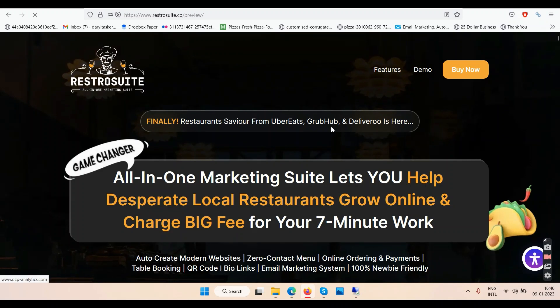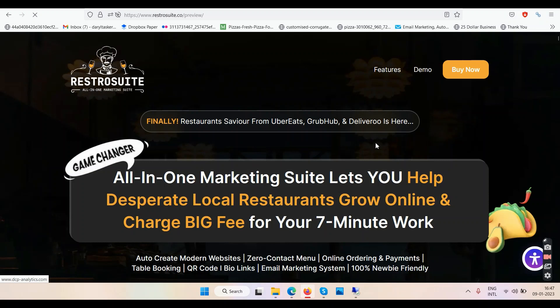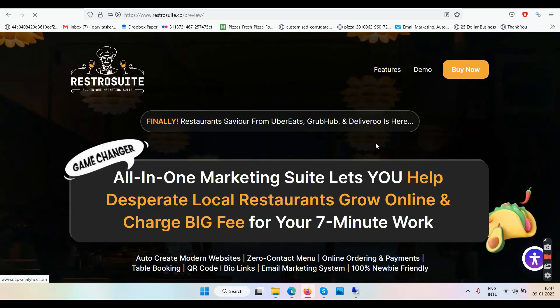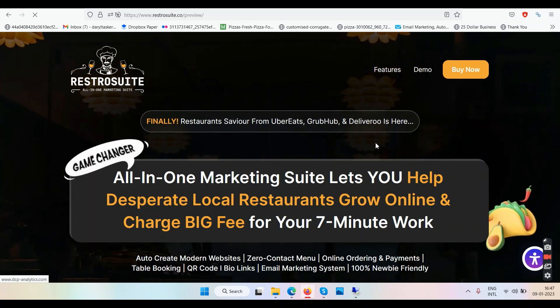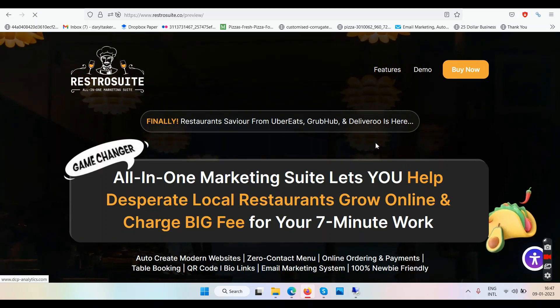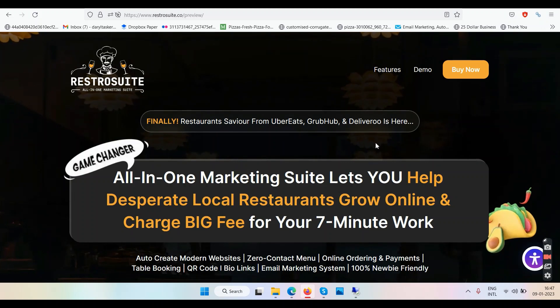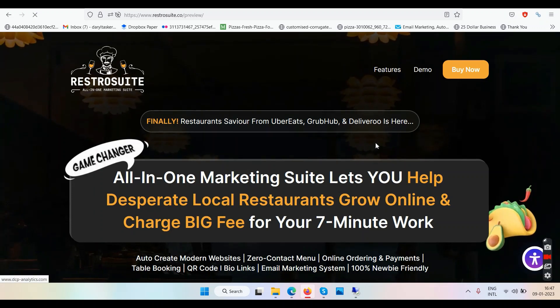The sales page says 'Finally restaurant savior from Uber Eats, GrabHub, and Deliveroo is here.' I used Deliveroo once in Singapore — I ordered a pizza from Domino's and it took one and a half hours to deliver, so that was a pathetic experience. Anyway, the tagline is 'game changer all-in-one marketing suite' — lets you help local restaurants grow online and charge big fees for seven minutes of work: modern website, zero-contact menu, online ordering and payments, table booking, QR code, bio links, email marketing system.